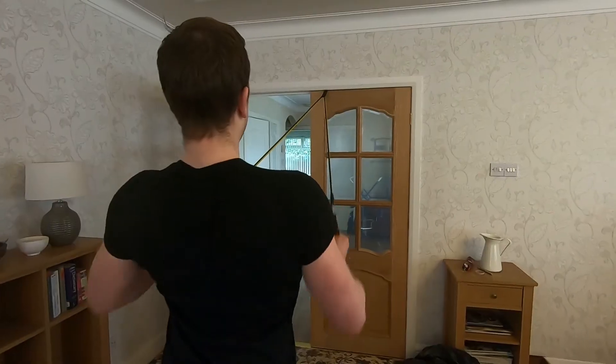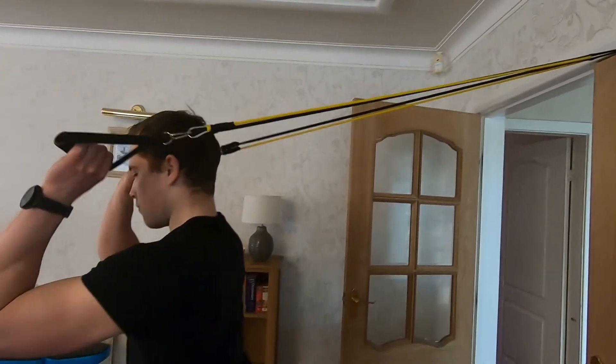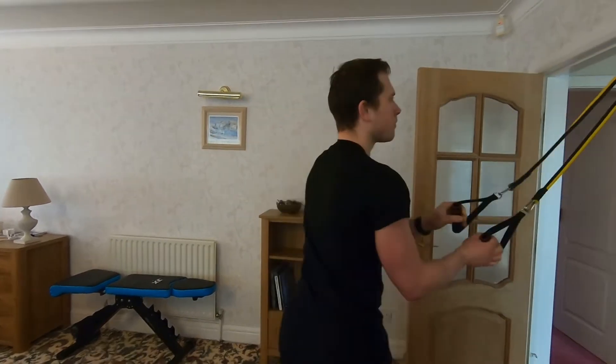I'm going to be giving a full review and a mark out of 10 on this. In comparison to the other ones I've used so far, the FitBeast is the best band set I've used.